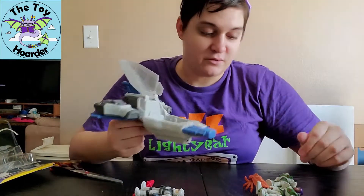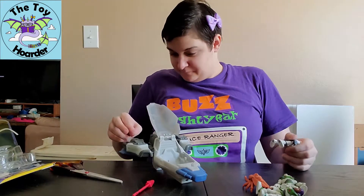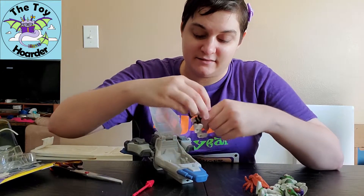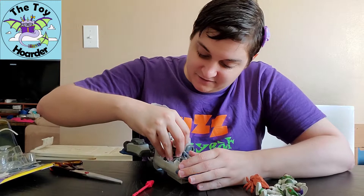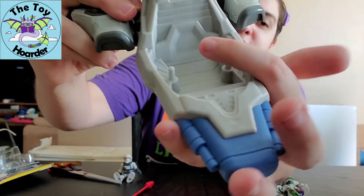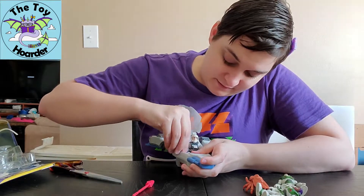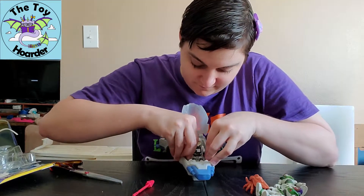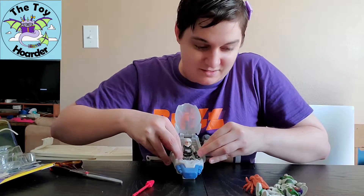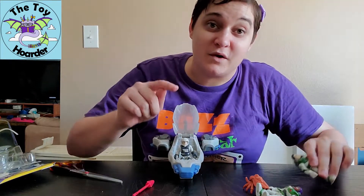This just pops open and then you can put a character inside. Good news - this actually will stand up on its own, so you can play with it as a spaceship sitting down too. There are two little handholds here, so if you put a character in the seat they should be able to hang on to these handholds. I don't think I can fit two characters - this is a one-man ship.